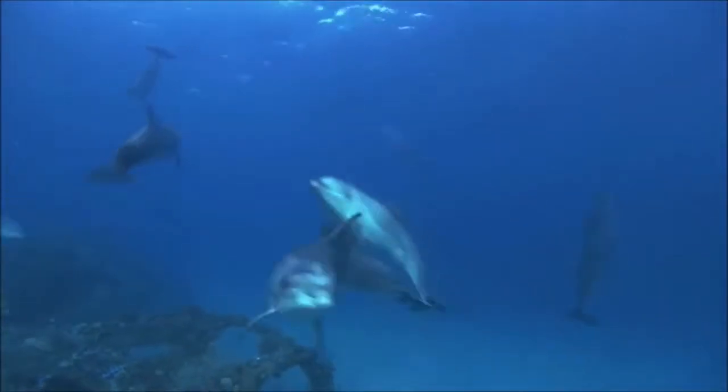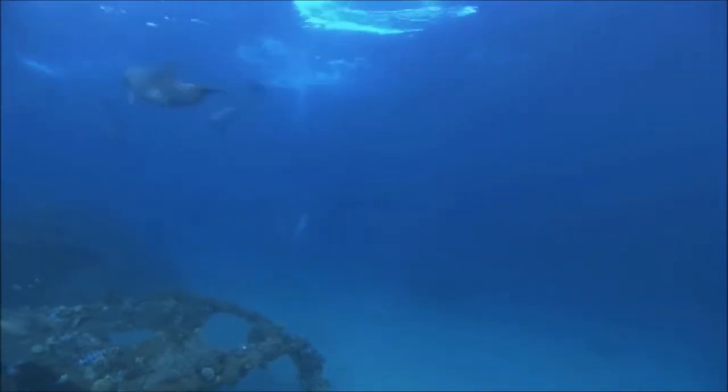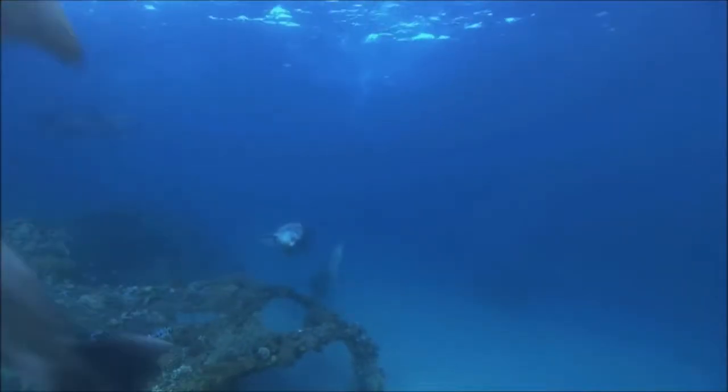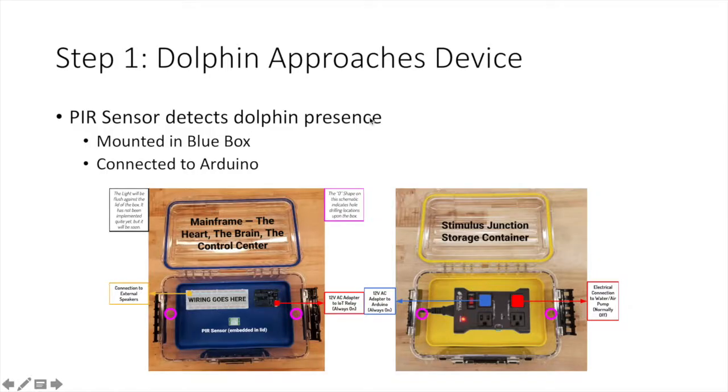I'm going to talk very briefly and run you through how this device works from beginning to end. First, the dolphin will swim up to a passive IR sensor located in our mainframe box. The mainframe is the blue box seen on the bottom left. The yellow module shown on the right holds the power relay that will be connected to the enrichment device.